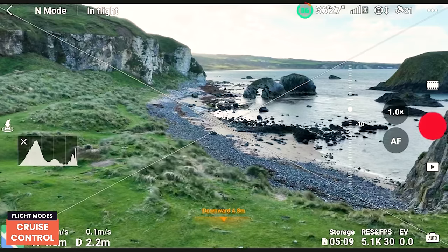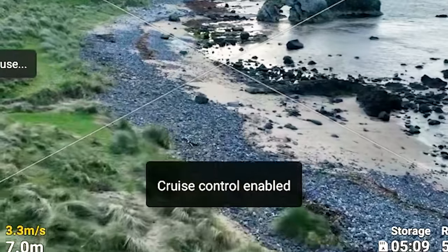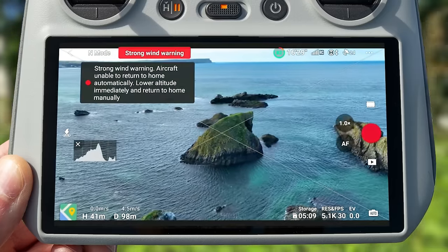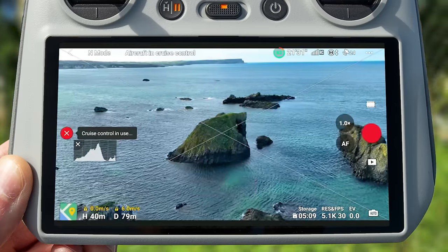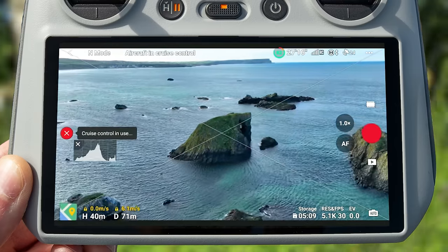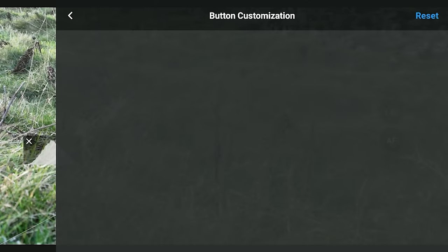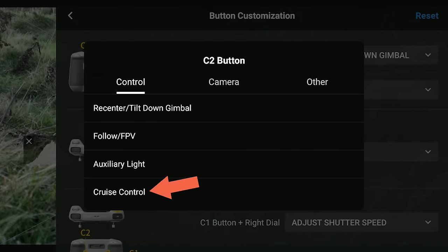Alongside the usual flight modes, there's a new flight mode called Cruise Control. This allows you to fly in any direction without having to continually press the control sticks, which can be really useful for getting consistent motion and reducing shakes for smoother camera movement. To use it, go to Settings > Control > Button Customization and assign either the C1 or C2 button to Cruise Control.